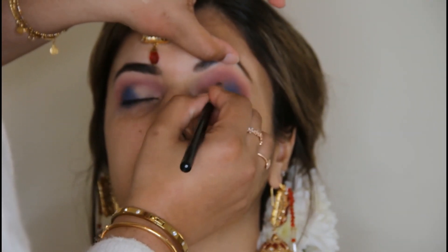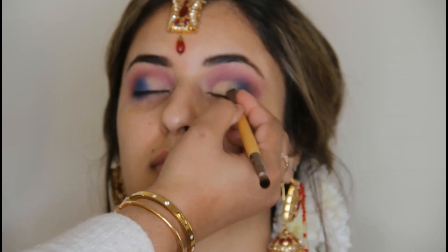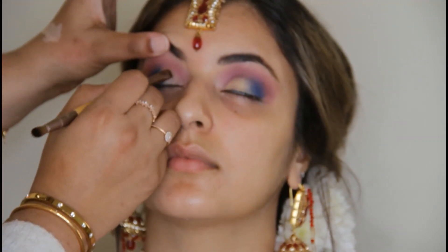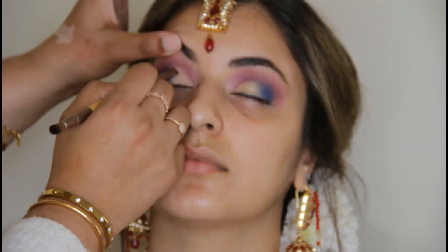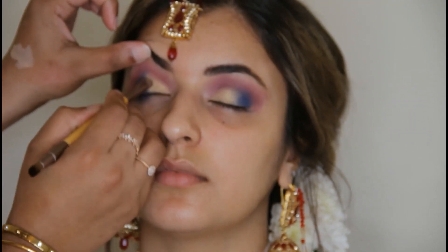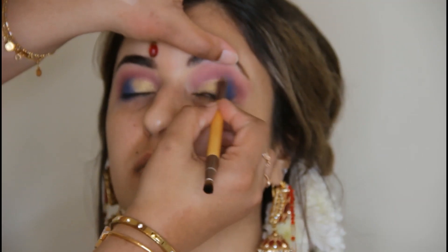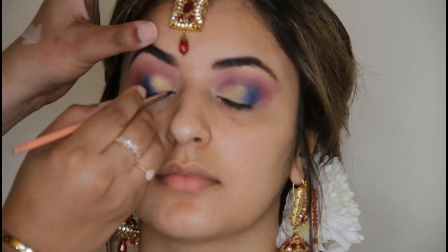Now for the inner part, I have a gold eyeshadow. I used it with the pink eyeshadow. Now I have a dark blue eyeshadow — layering is very important in bridal makeup. When you use different colors in the eyeshadows and layer them, it looks so beautiful. Now I have a dark gold layer, and then I'm using a darker eyeshadow on top.